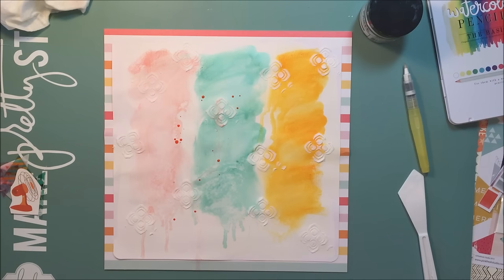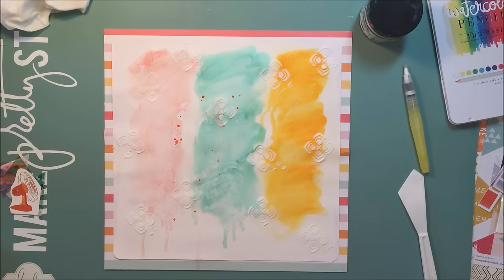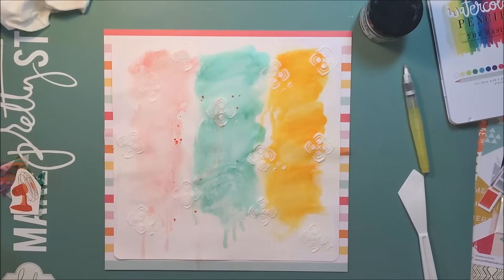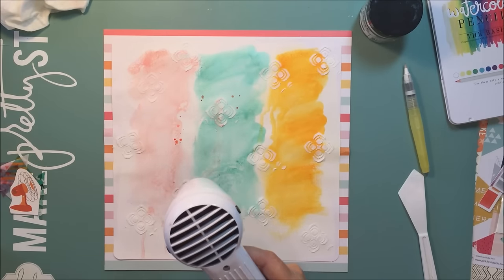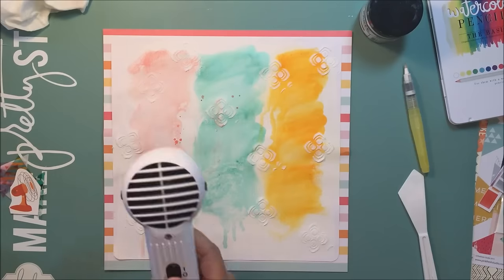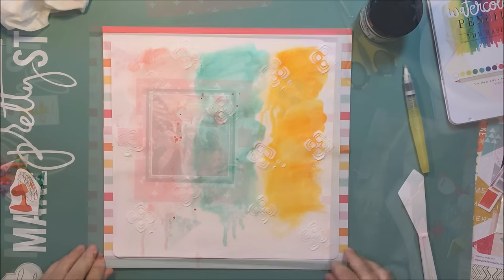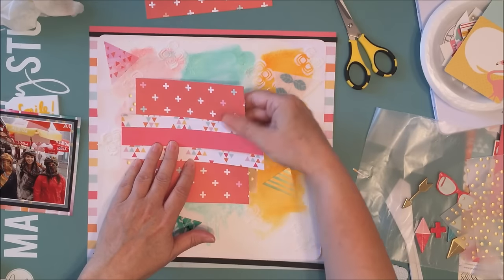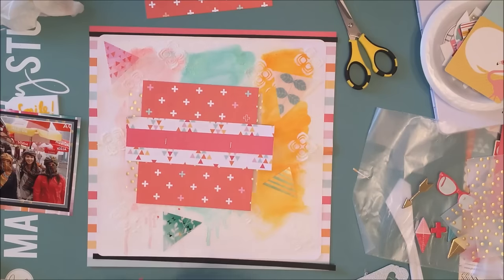I decided I really like that peach color, so I'm going to splatter some of it on there. One thing I notice with gelatos is that if you add things on top that aren't porous, it doesn't really dry very well. The Heidi Swap color shine is a little sticky, so it doesn't go on top of gelato super well. Now I just take different papers that complement the layout and photograph and make a bit of a layer, along with a little more of that vellum with gold in it.